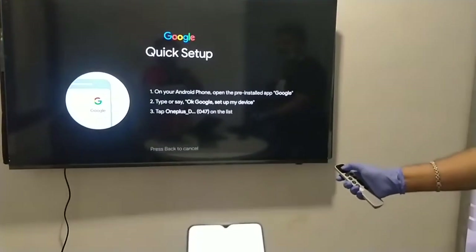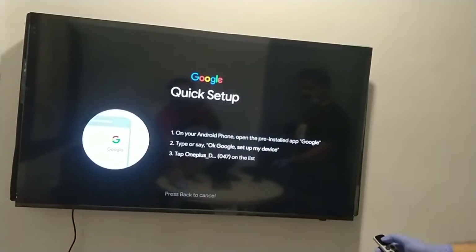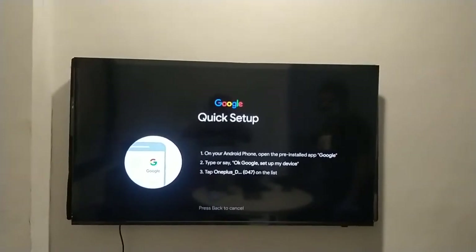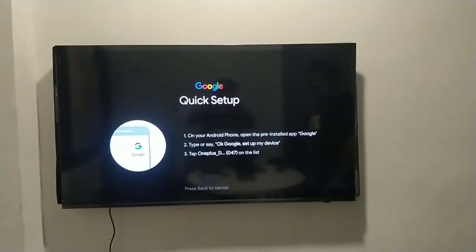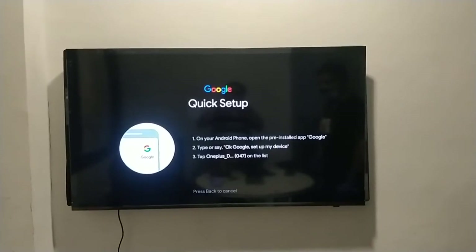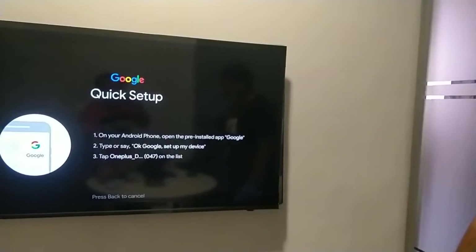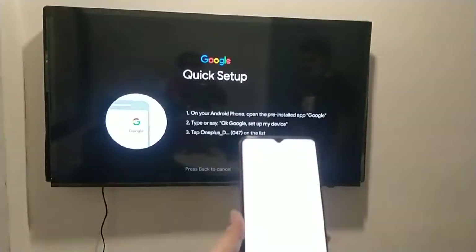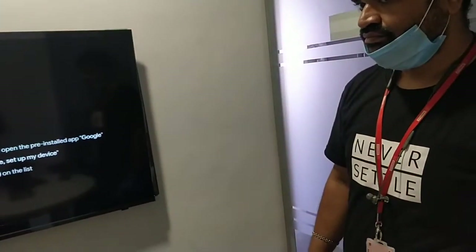You can see the steps are mentioned very clearly on the TV screen — first, second, and third step to follow. The first step: on your Android phone, open the pre-installed Google app, or say 'OK Google, set up my device,' then tap OnePlus. I have already opened the voice assistant on my device.